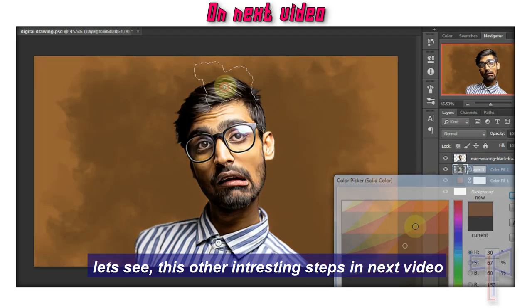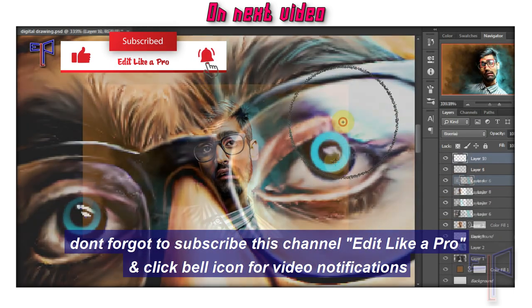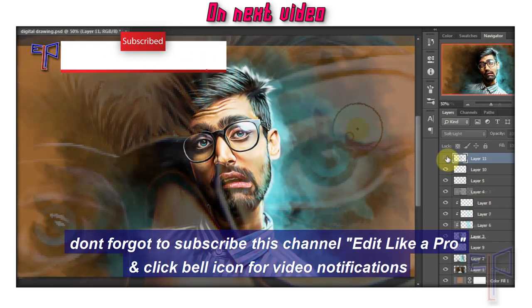Let's see the other interesting steps in the next video. Don't forget to subscribe to this channel, Edit Like a Pro, and click the bell icon for video notifications.